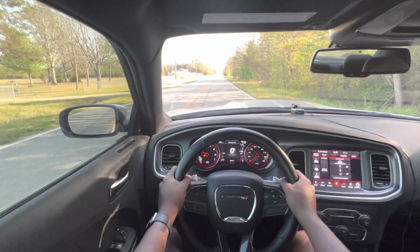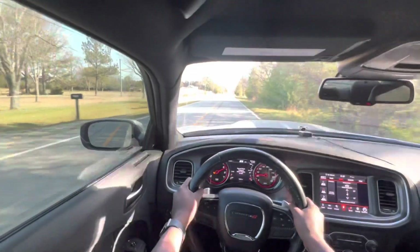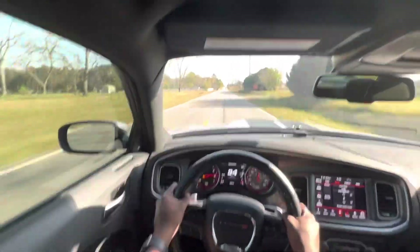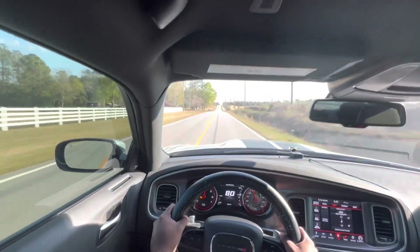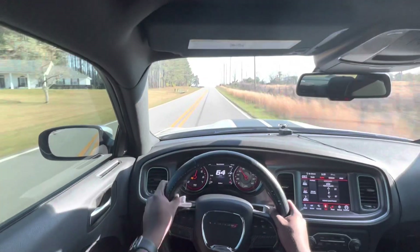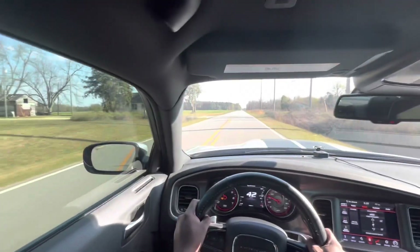So I'ma do a soft lead roll into it. I ain't even floor it at all, like I went into it and just held it, cause I ain't wanna floor it. I just wanted to show y'all a little launch manually. I don't really manually launch my car, I just use the launch control, cause it's easier.